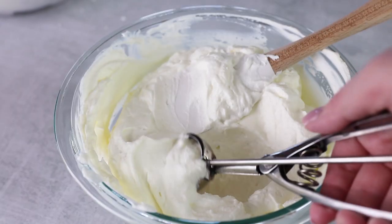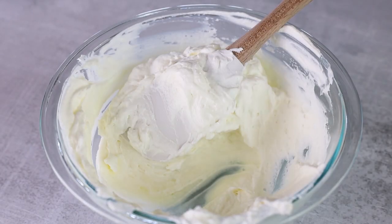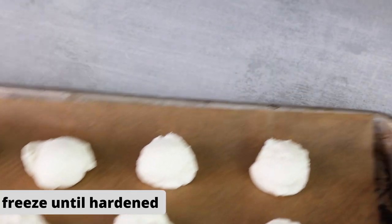Now it's time to scoop up our cheesecake bites. I like to use a cookie scoop to do this, but you could use a tablespoon too. Lay down each of your cheesecake balls onto a parchment-lined baking tray. We're going to freeze this for a few hours, overnight, or just until your cheesecake balls have hardened.